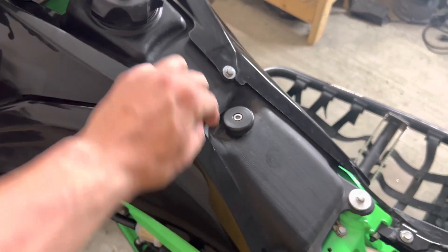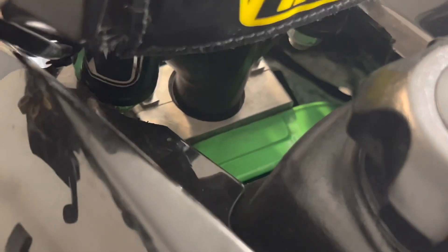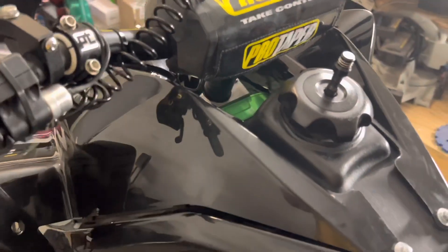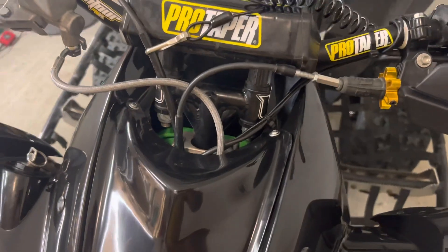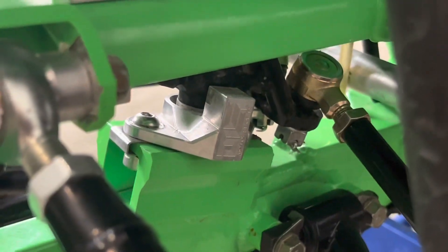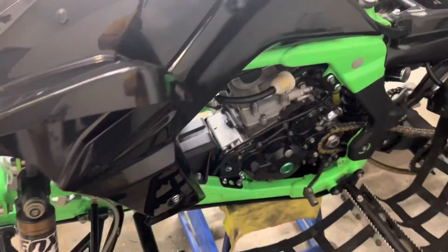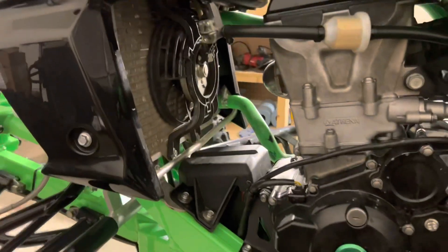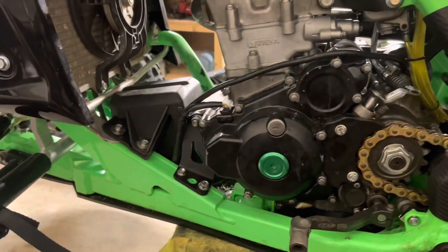I've got a bigger seat button from Train Geese Design — my buddy Albert makes those. He also made this upper billet steering stem clamp, which works a lot better than the stock one. There's his logo, TD44. This is a Walsh stock height stem with some anti-vibe mounts. Down at the very bottom I've got a JLS lower steering stem plate. I also upgraded that bearing to a ceramic ball bearing instead of the chunky stock one.